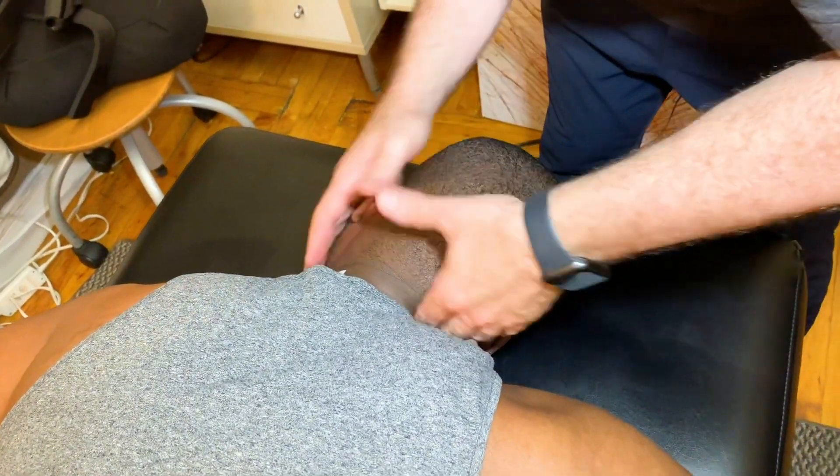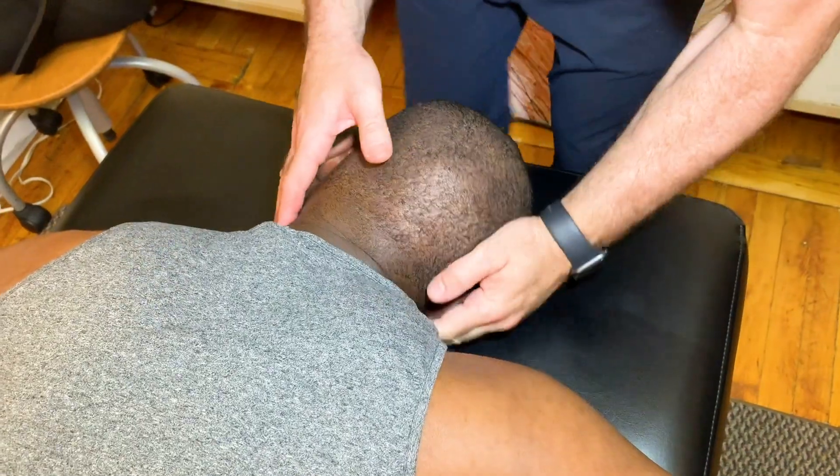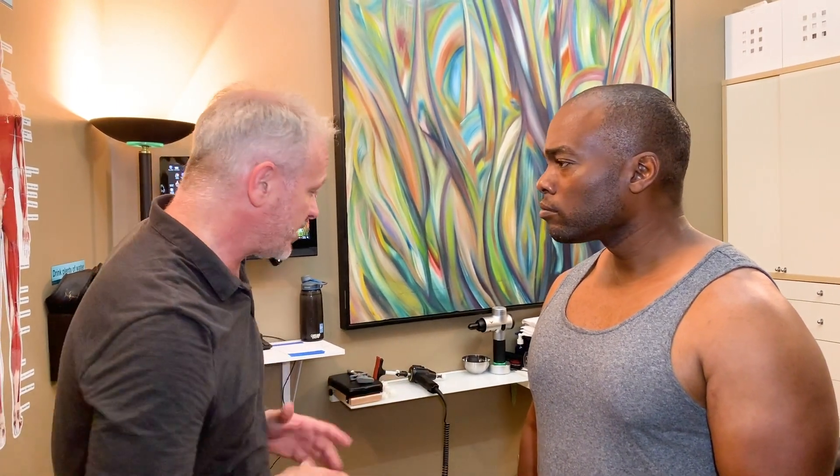And I'm going to just take your head this way. All right, so we have John here today. He's in IT. And what do you want to work on today? On my lower back, my shoulder, and my neck. Okay, great. So let's get you on the table.